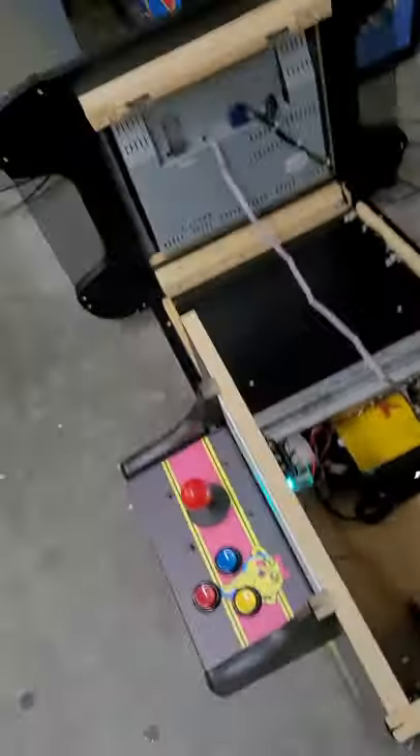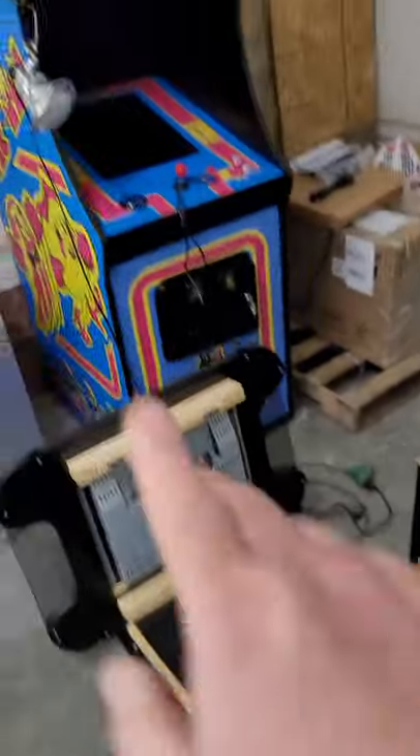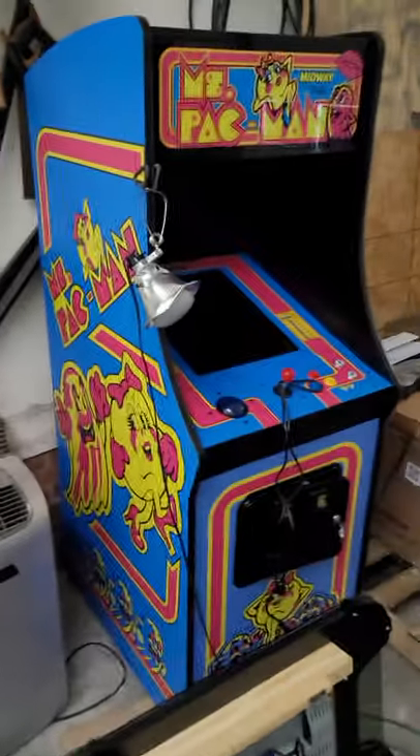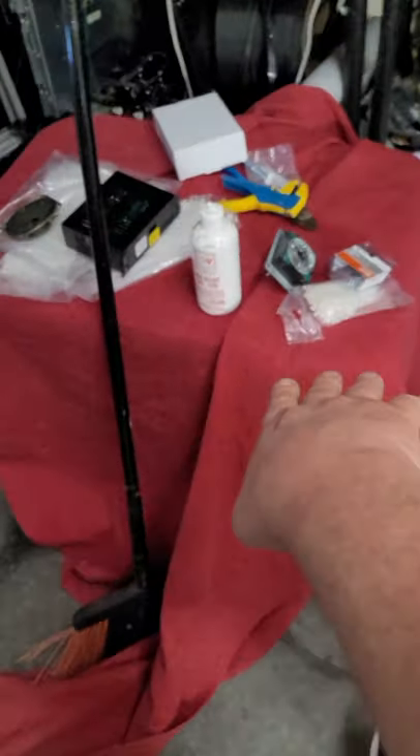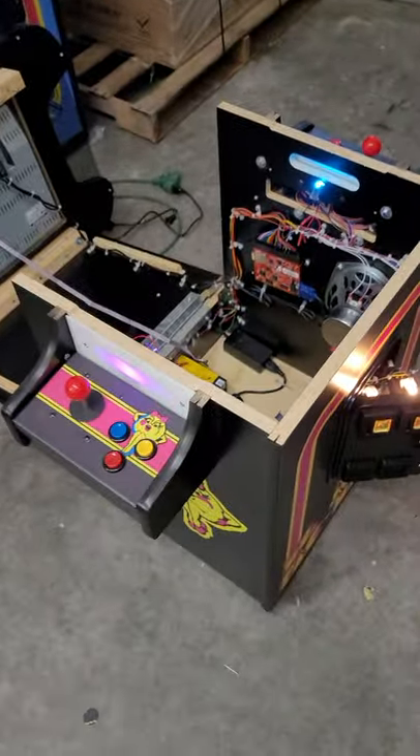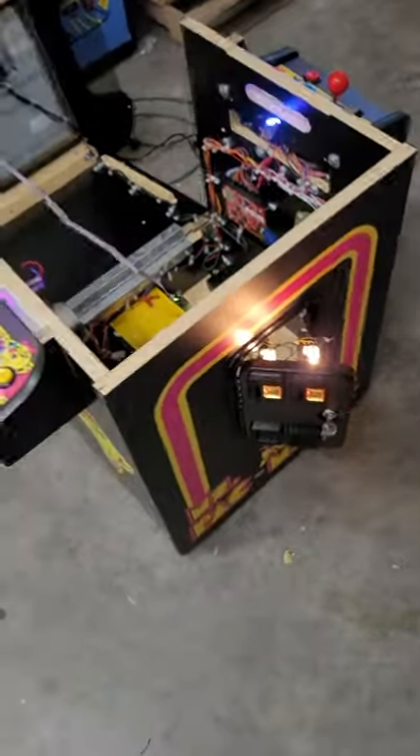Anyway, just fixing to wrap this one up and get it ready to go. This one's going to Maryland. We've got another one heading to South Carolina, and the Fathom — which is under here covered up — is heading to Cary. I've got to get some more cabinets in here too. That's going to be a really cool supercade build, and I'm actually doing two four-player cabinets next week. So a lot going on.